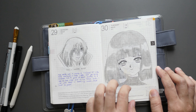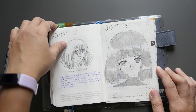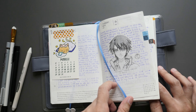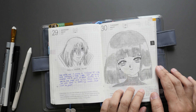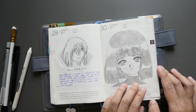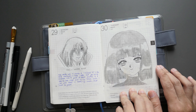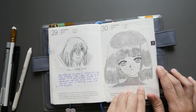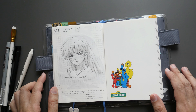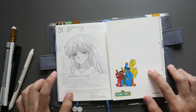Day thirty is Sailor Saturn again — I did a larger drawing occupying the whole page, this time in her non-transformed version, to give justice to the first drawing where she was already transformed. I used to have a notebook where I drew all the Sailor Moon characters in both their student and transformed forms — that's actually where the drawing thing originally started.